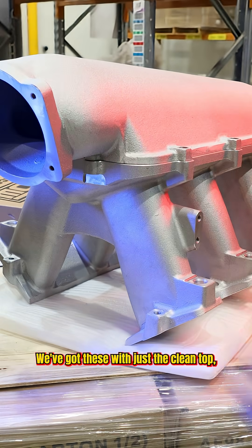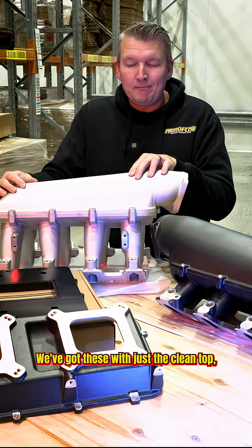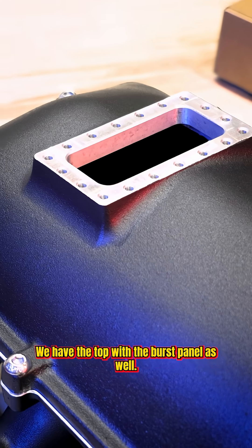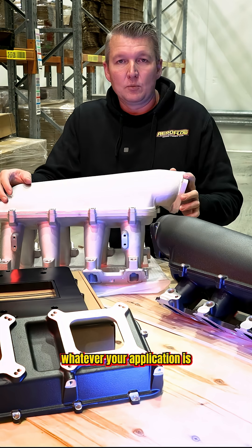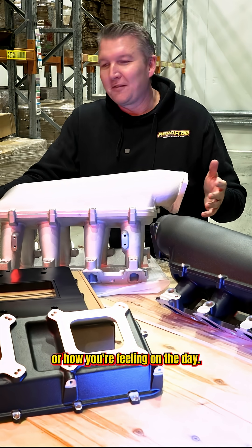We've got these with just the clean top, so no burst panel, and we also have the top with the burst panel. You can just set it up to suit whatever your application is or how you're feeling on the day.